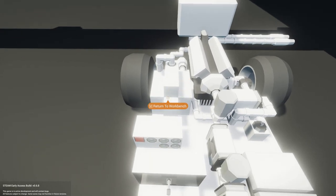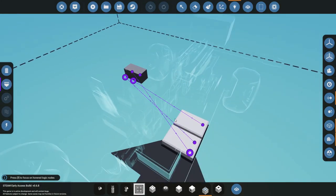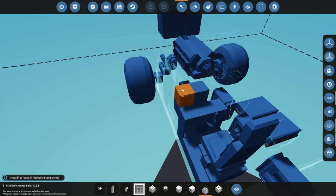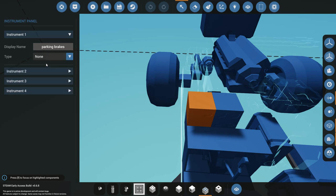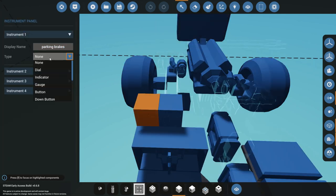I'm going to throw this back to the workshop. The big thing about this is it's controlled through composite values, so we have to run these through some microcontrollers. But first, you have to choose what each instrument is going to show or control. You can change the type — it can be blank, a dial, an indicator gauge, a button, a couple different button types, and seven-segment displays as well.